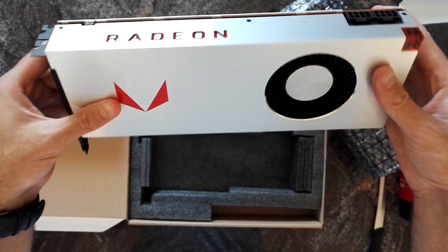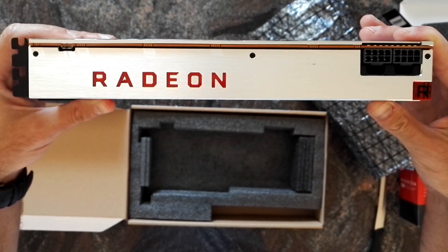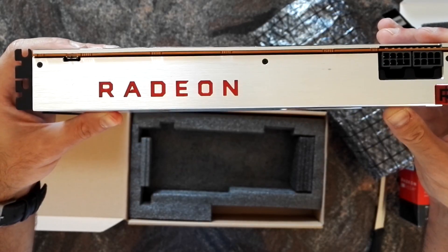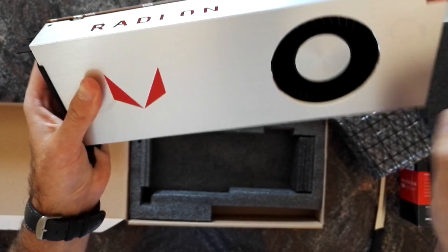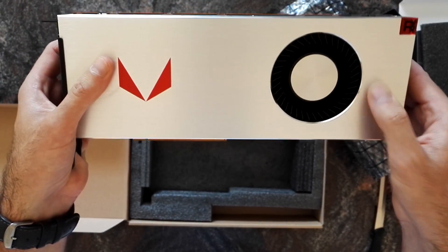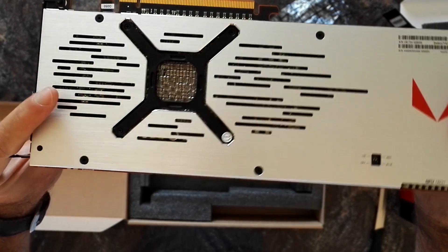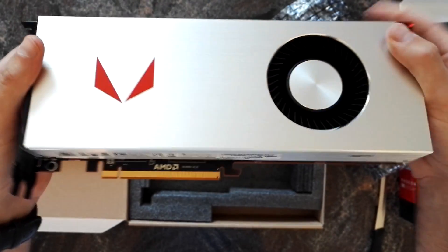That's the Limited Edition. I think the specs are the same as the non-limited edition, but it has a nicer looking shroud. And yeah, so that's it.